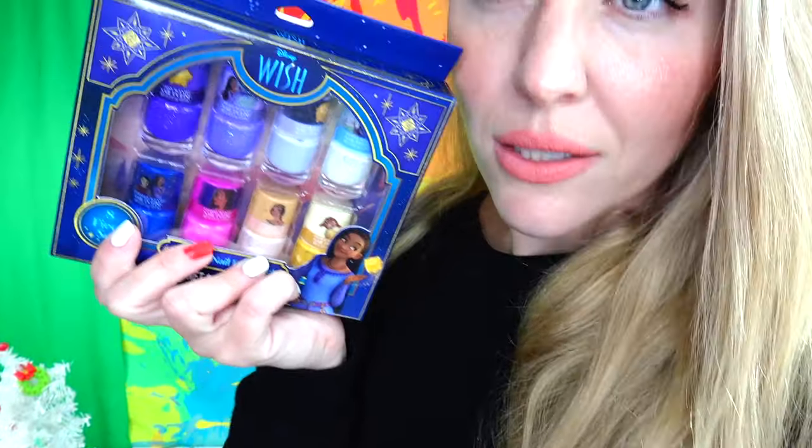I found a few products and I'm going to review two today. We have nail polishes — I do my own nails at home — and my nails right now are done for Christmas. Either way, I wanted to go ahead and test these nail stickers and these nail polishes. We have lots of different colors and they are really, really pretty.